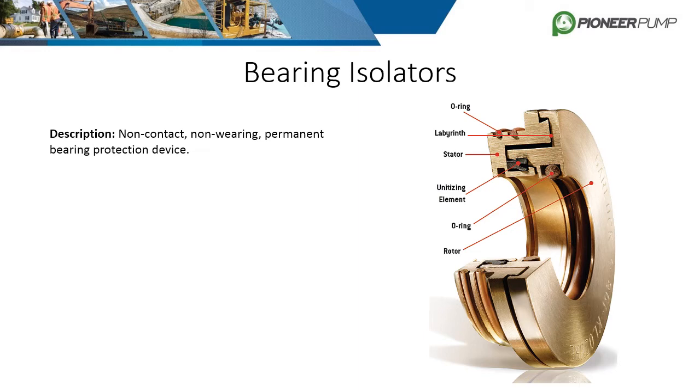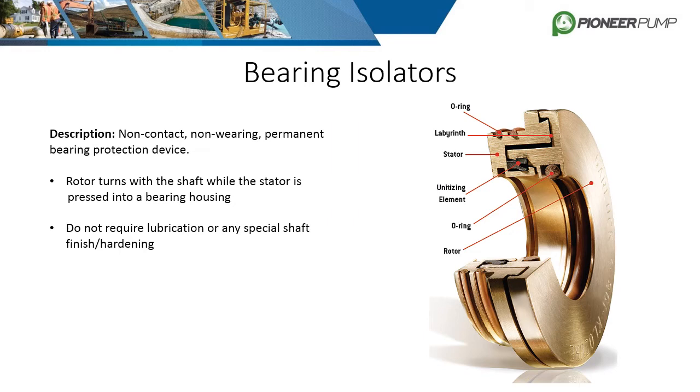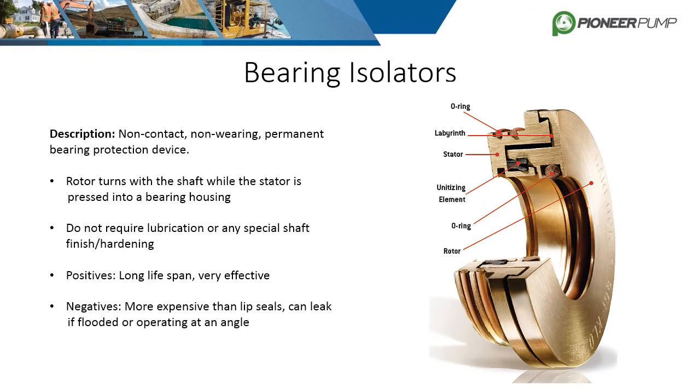Bearing isolators are another popular type of seal for centrifugal pumps. They are described as non-contact, non-wearing, permanent protection seals. They function by having the rotor turn with the shaft while the stator is pressed into the bearing housing, so they do not require any shaft hardening. The internals consist of a unitizing element and a labyrinth to keep fluids contained. The positives are a long lifespan and very effective for containing fluid. The negatives are the high cost and they can leak if overfilled with oil or if they are operating at an angle.